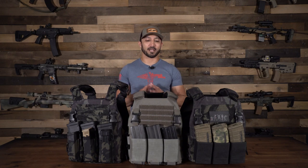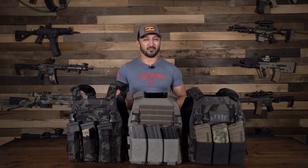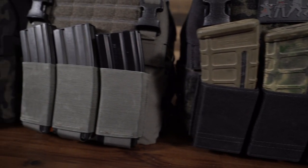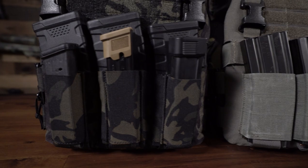Hey guys, what's going on? It's Kyle from the Moosa store and today I just want to share a quick video on our Gadsden Dynamics Enhanced ALPC plate carriers. These plate carriers are fairly new to the market — they've only been around for maybe a couple years. Not a lot of people know about these. You may have heard of Gadsden Dynamics before, but these are new to the Moosa store and I just wanted to give you guys a quick tutorial on what they feature.